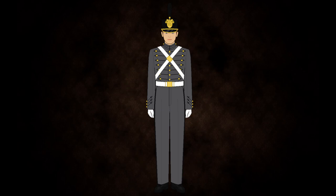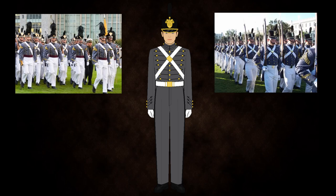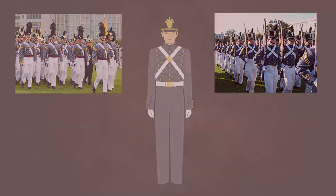They don't wear any type of metal or commendation on these uniforms. However, some cadets wear extra pieces such as sabers, red sashes, and rifles. And instead of cross belts, upperclassmen do not wear cross belts. It is worn for reviews.